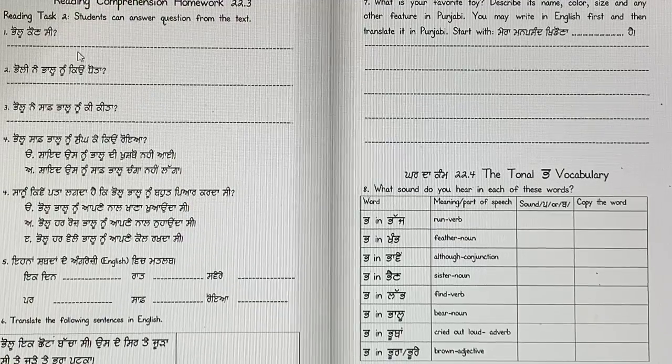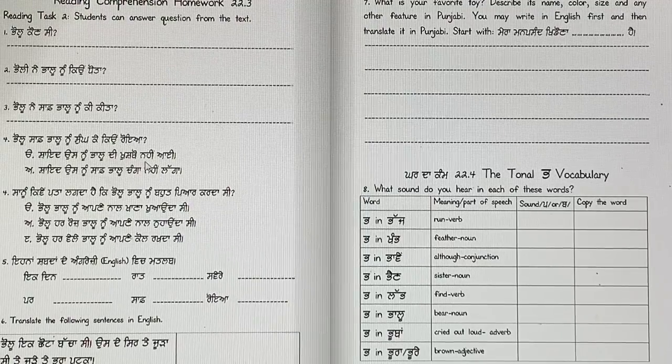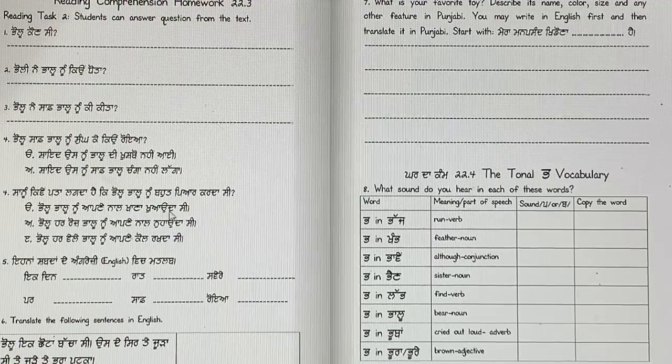Pallu ek sikh munda si. Pallu ne Pallu noon kiyon toota? Kyunke Pallu bot gandha si. Pallu ne Pallu noon saaf Pallu noon ki kita? Pallu ne saaf Pallu noon dekhiya, te usnoo sungga. Pallu saaf Pallu noon sungga ke kiyun roya? Shayid usnoo Pallu de khushboh nahi aai. Shayid usnoo saaf Pallu changa nahi laga. You have to pick one answer. Sanukki, mei pata lagda hai ke Pallu, Pallu noon baot piyar karda si? Pallu, Pallu noon apne naal khaana khaanda si?